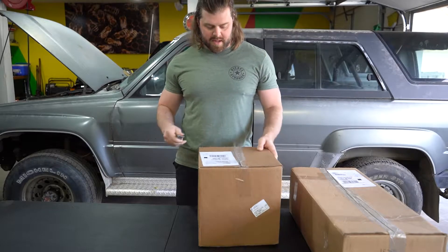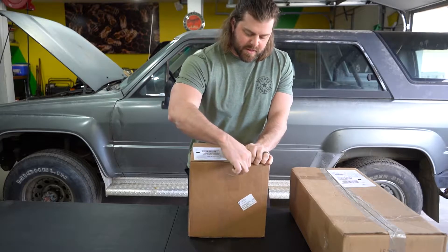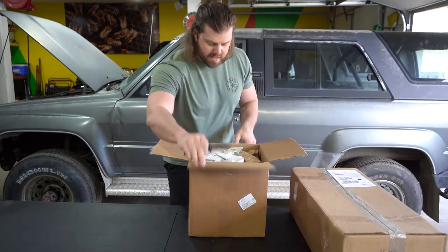I think I remember what's in these boxes because I ordered them a little while ago, but we're going to go through them together and make sure that I did in fact order what I think I ordered.